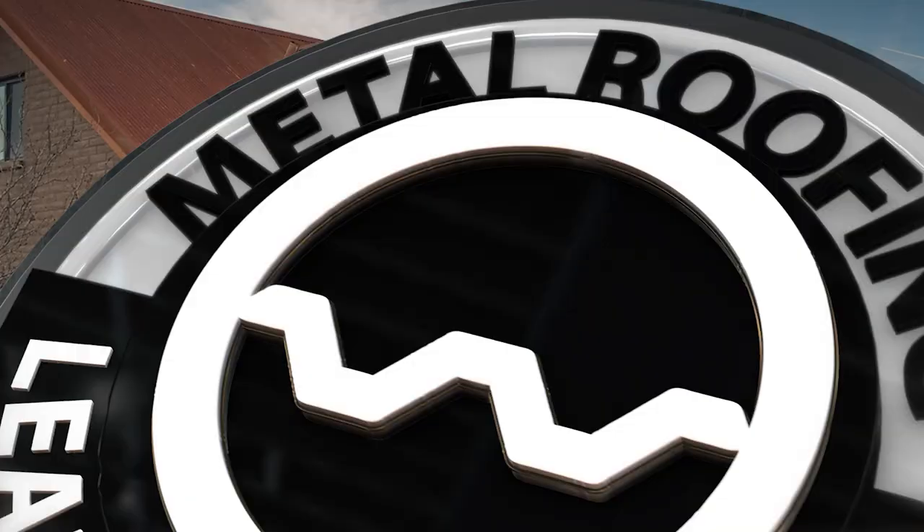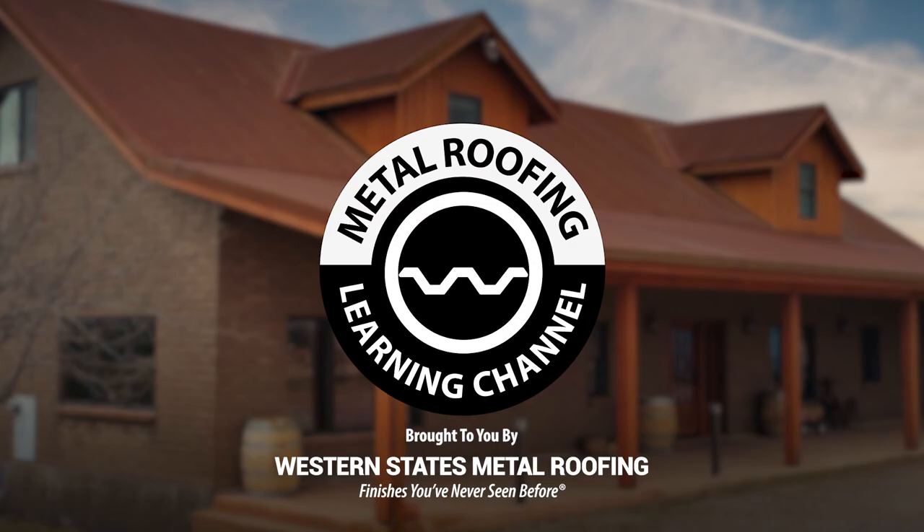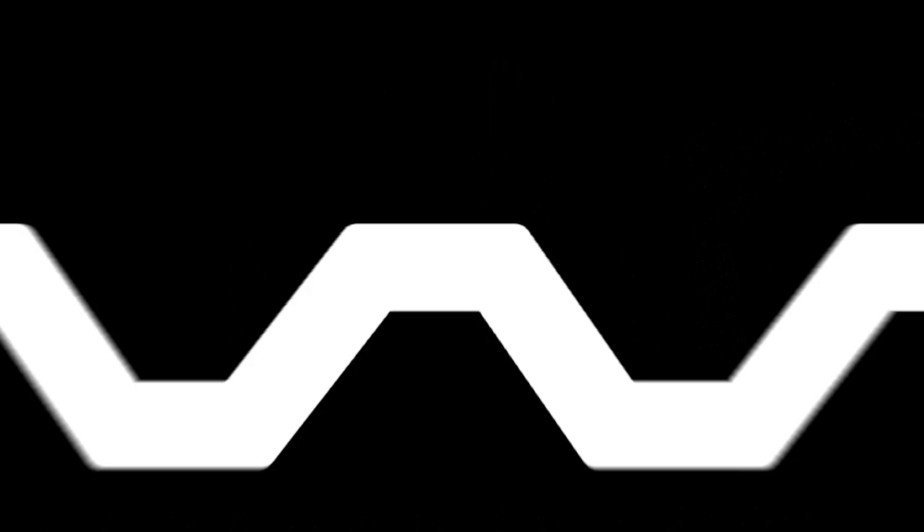This is the Metal Roofing Learning Channel, brought to you by Western States Metal Roofing where you can find a variety of colors and finishes all while saving by buying Factory Direct. Click the link above for your free quote today.